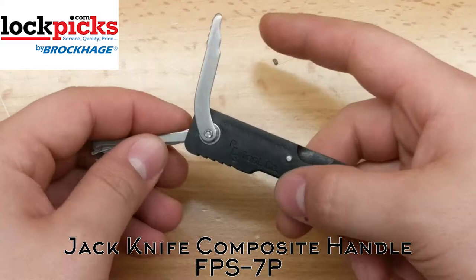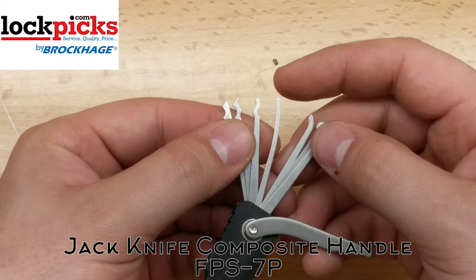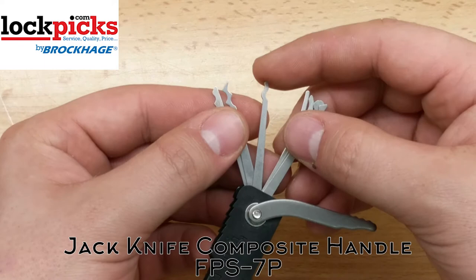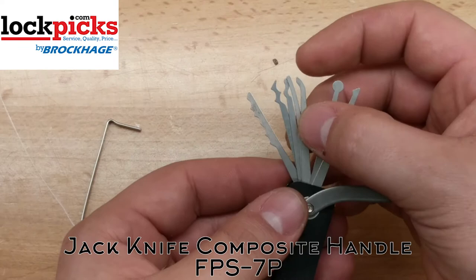This keeps all the picks from moving. Let's have a look at what it comes with. You've got a half diamond, a circle, a medium to large hook. This one is kind of a real short hook — just curved up slightly. A nice little snake, a sharp hook, and then a city rake — one of my personal favorites. And a double hook for raking.